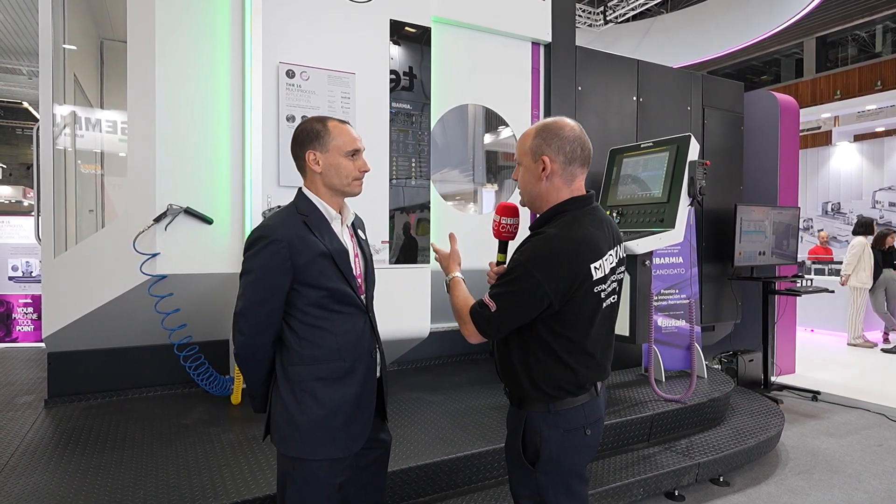Ignacio, great to be here at the BEAM show. We've done a lot with you guys recently at Barmia — in fact we were at the factory just a few weeks ago. We're looking here at the T-Series, the Gen 2 machine that you're exhibiting. Tell us about this machine and why you brought this to the show.